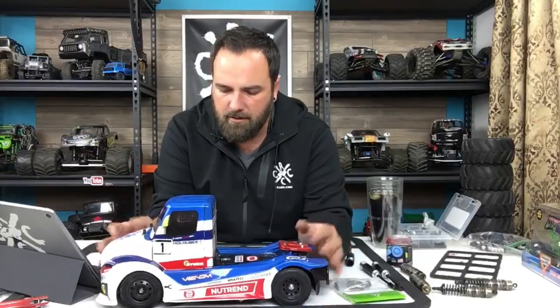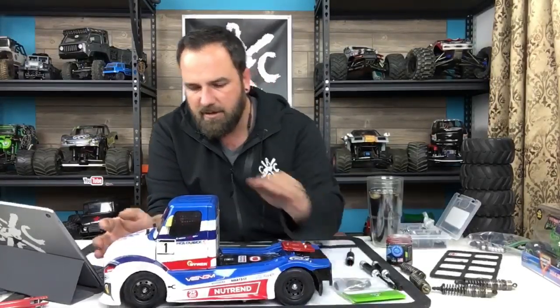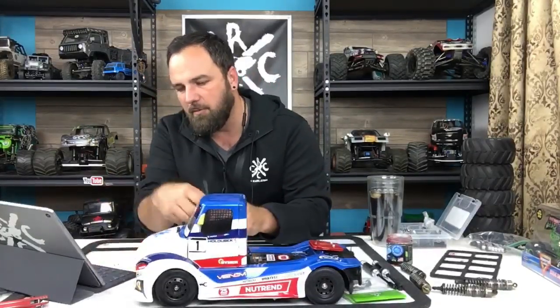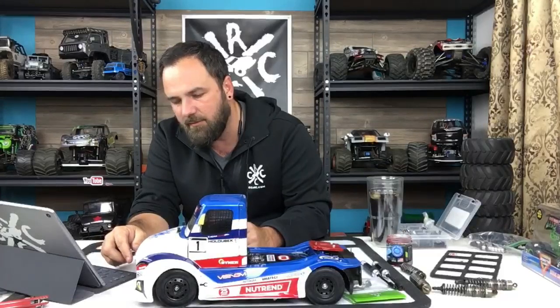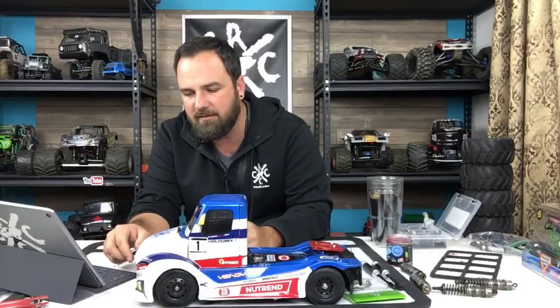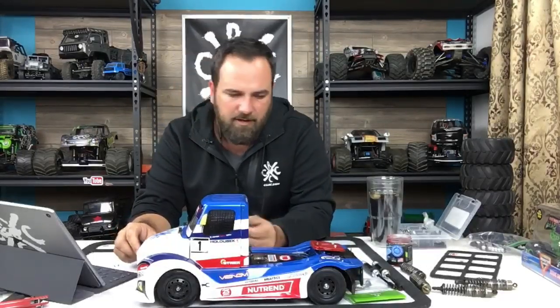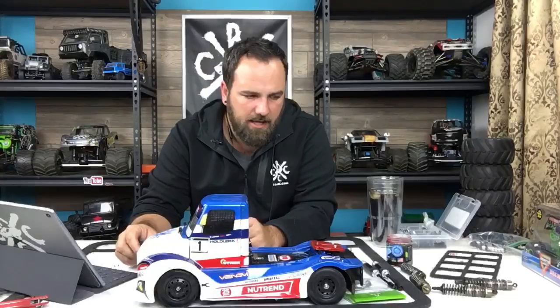I had such a bad experience with my last on-road car that I didn't know what I was going to think. This one has friction shocks - it's not the performance vehicle that I paid a lot of money for in the HPI Sport Flux 3 or whatever it was. This is only 165 bucks - plus you have to put in a receiver and a servo, so I got a $40 servo. About 200 bucks total because I had a receiver. So much fun - absolute blast. I'm not going to do any upgrades to it. I'm going to run it stock brush as is, friction shocks, stock tires. I think they designed it pretty well for what it is.